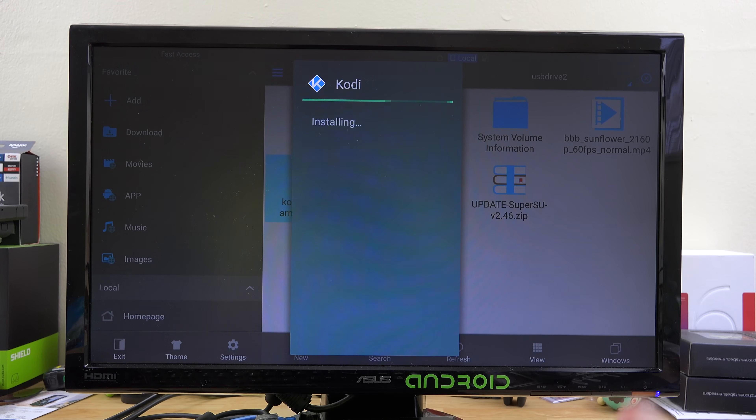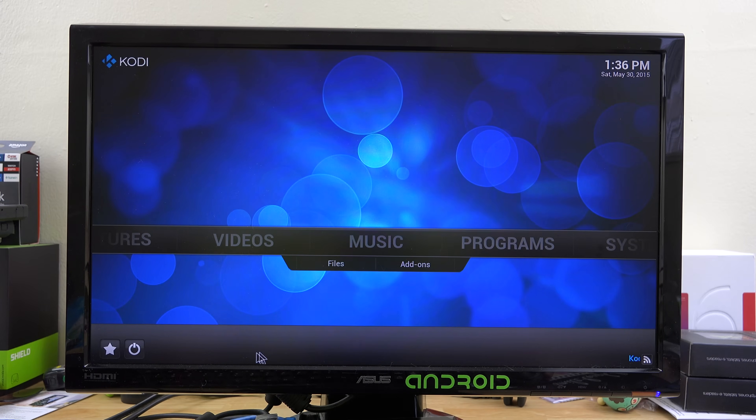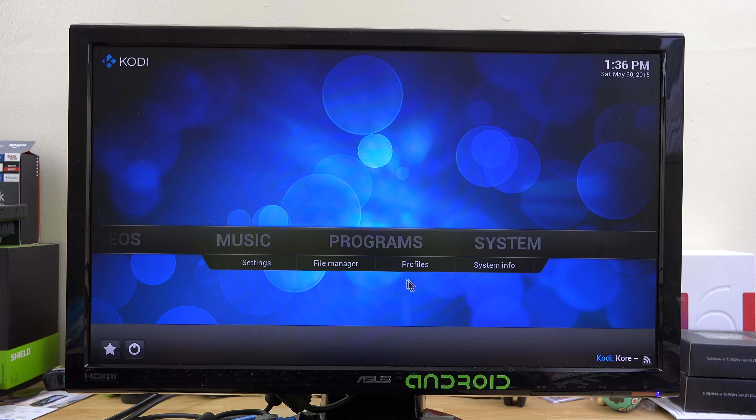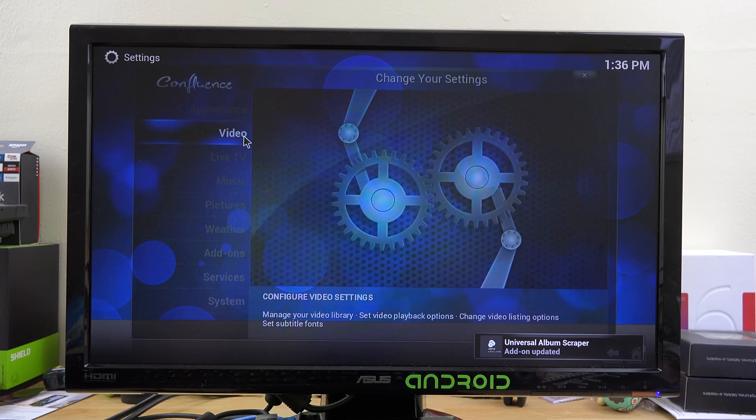This is my first time doing this so you're seeing what happens for the first time too. I've got a little mouse here so I'll go ahead and hit Open to make life a little bit easier. Preparing first run — Kodi is launching.